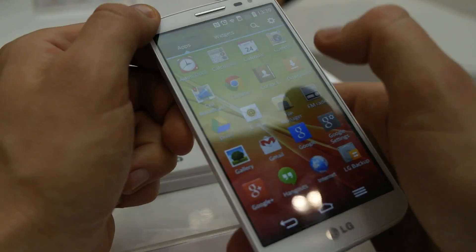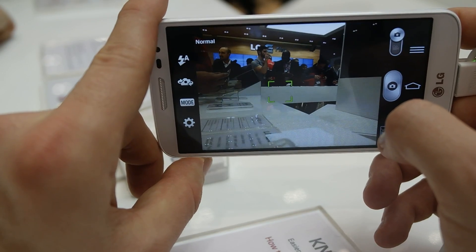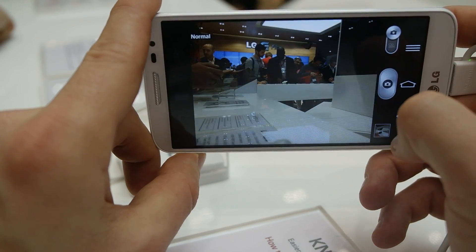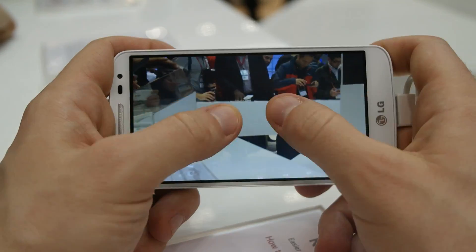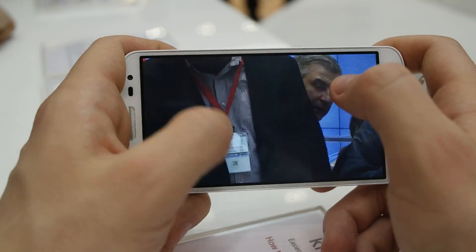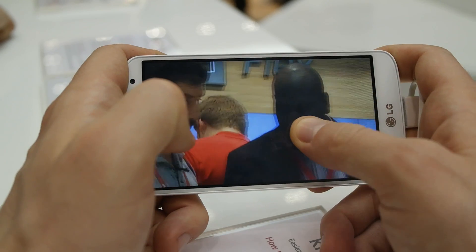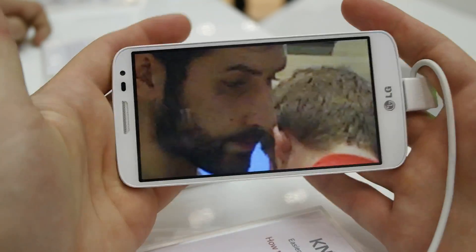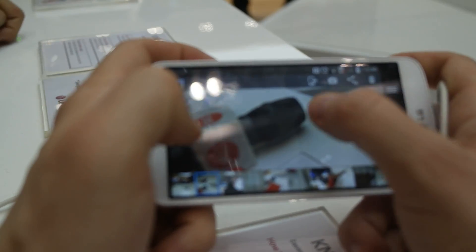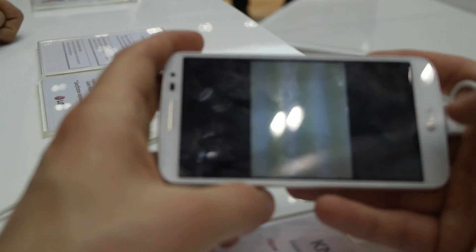Let's just take a picture with this one. So the 13 megapixel camera — let's see how it's working right now. I made the picture, let's zoom in and see the noise. It's pretty cool — it's not noisy, it makes pretty good pictures. It works with autofocus, so it's pretty good.